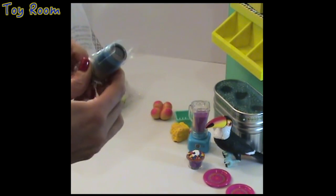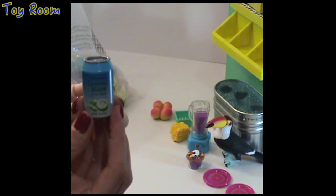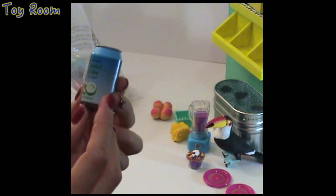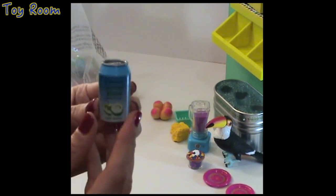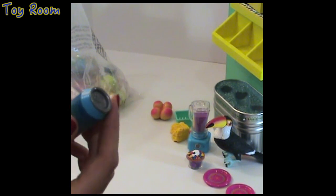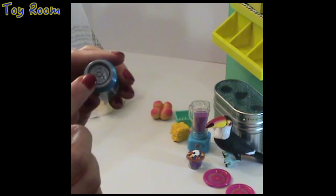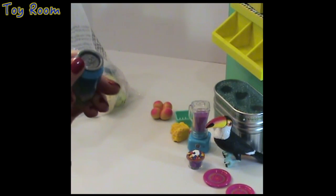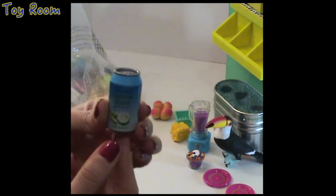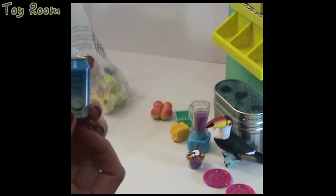Here is a bottle of organic coconut water with pulp — 100% natural. This plastic bottle has a very realistically designed top that looks like a metal can, but it's not — it's made of plastic.